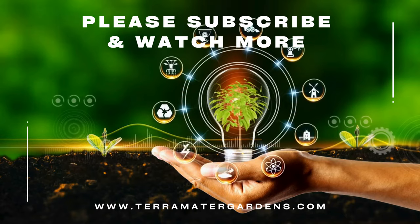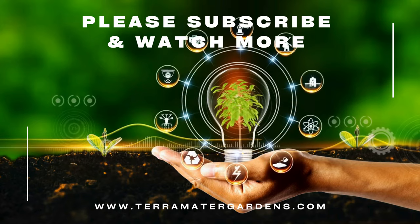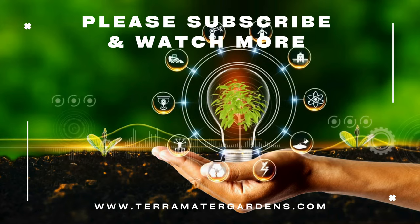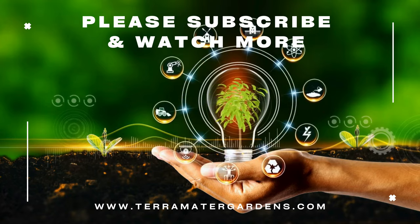So embrace the beauty and fragrance of these blooms as they paint your garden with a spectrum of colors. Whether you're a seasoned gardener or a novice, Dianthus chinensis offers a delightful and low-maintenance addition to outdoor spaces.